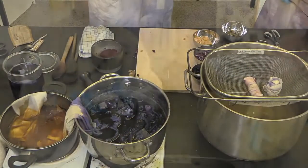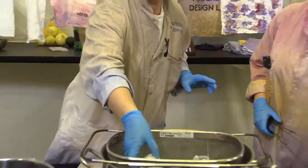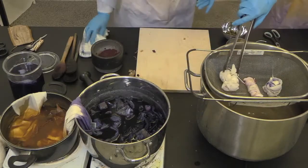It's ready to go in the steam. Then you just put it in your steamer for an hour. Maybe give it a little twist at some point so that both sides get steam.